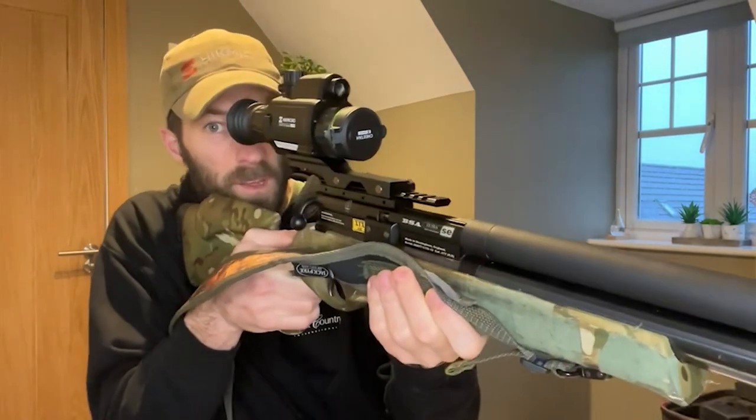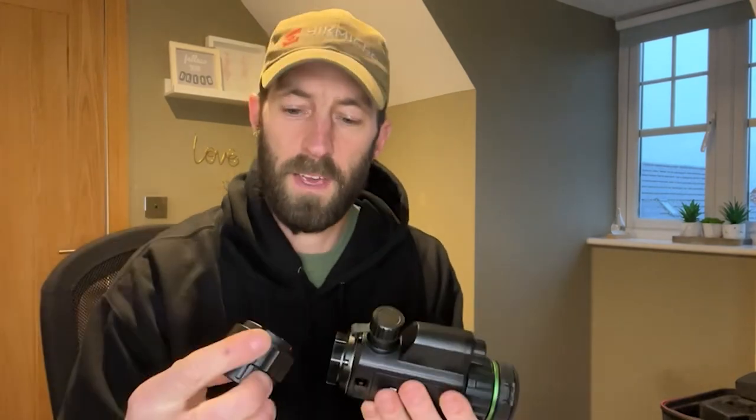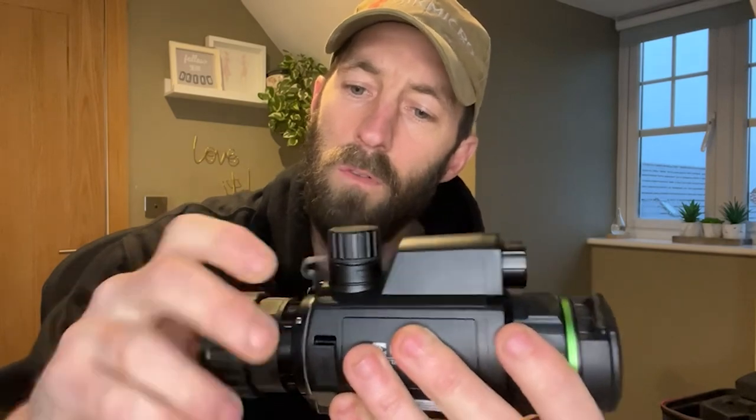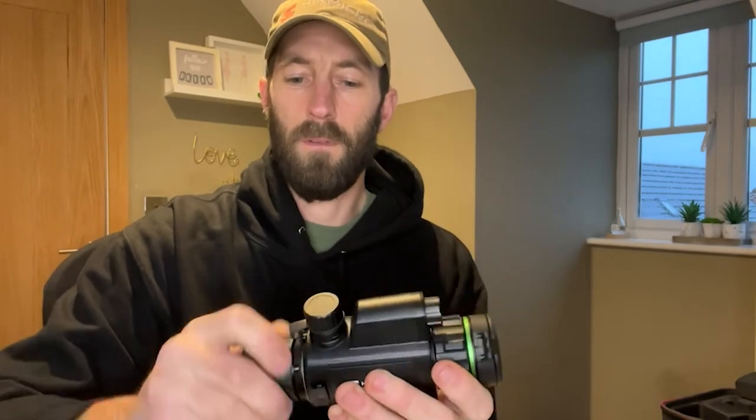Now to have this as a clip-on for a rifle onto a dedicated day scope, it's the total reverse — the eyepiece comes off, the mount comes off the bottom, and with this attachment that goes on instead. There are some lugs at the side and a square at the top. You can see the square and the two center ones, and once you're on, you tighten that all back up again.